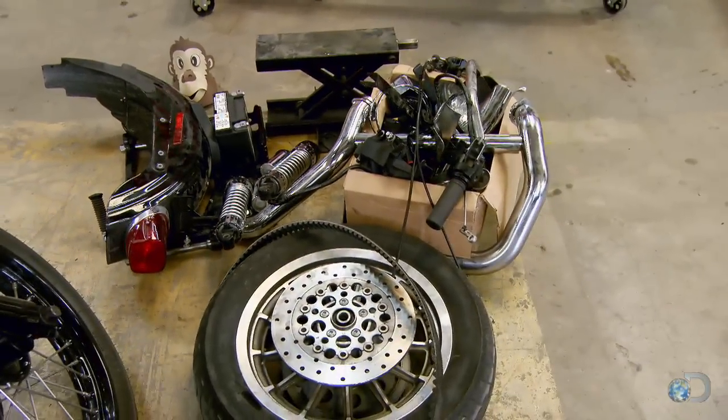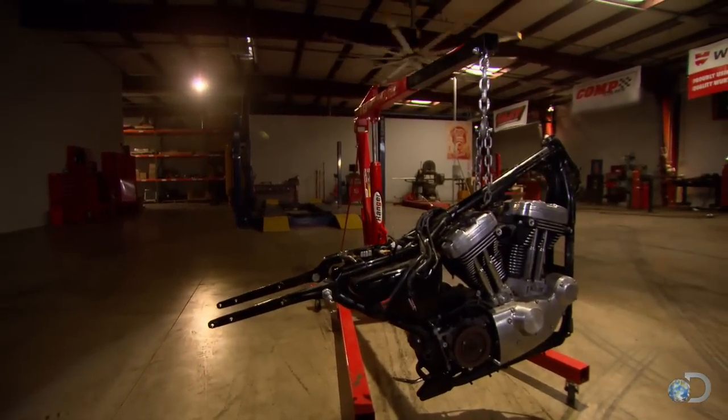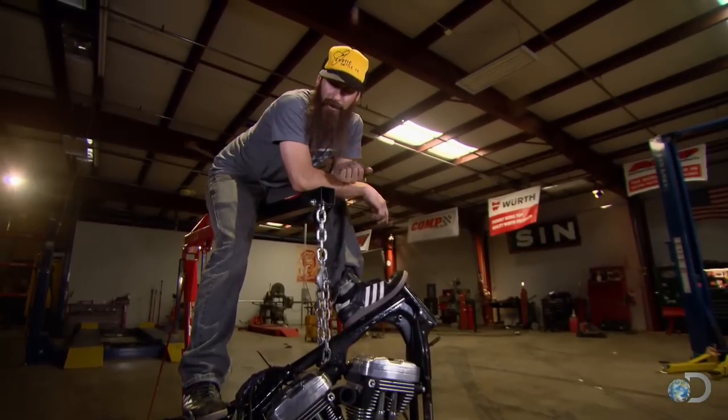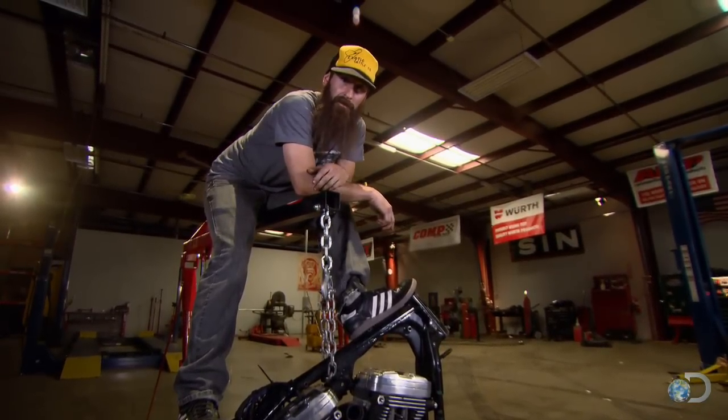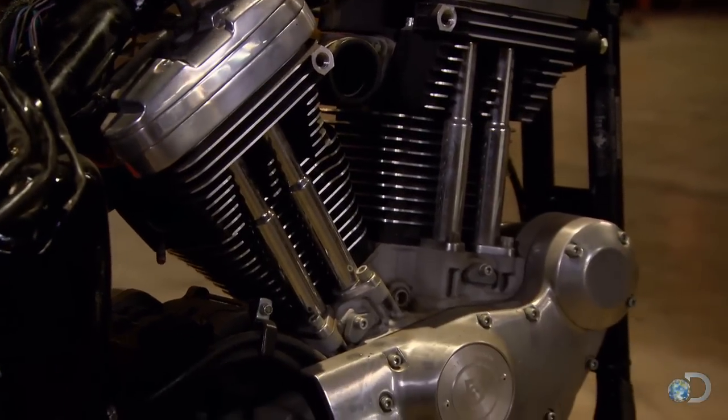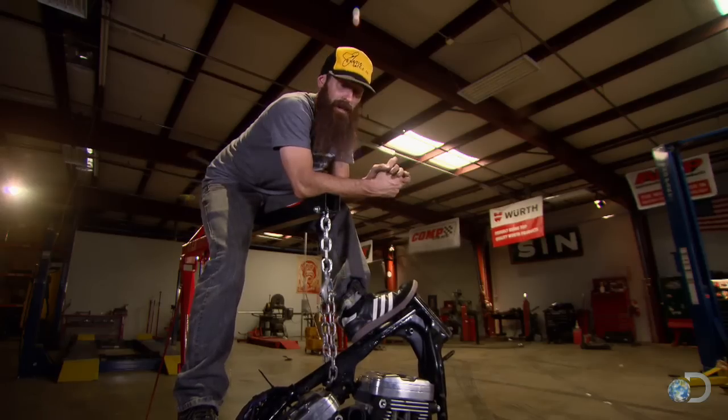Now that I've got the sportster torn down, there are a couple of decisions I've got to make. How much of the cam cover am I going to keep, if any? On the back of the frame, how much am I going to remove? All these questions will be answered as soon as I find out what parts are available. I can decide how much to cut off or leave and what's going to have to be altered. Starting from scratch — this is going to be tight.